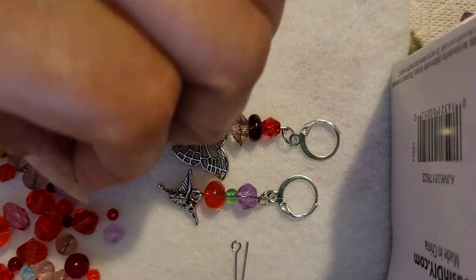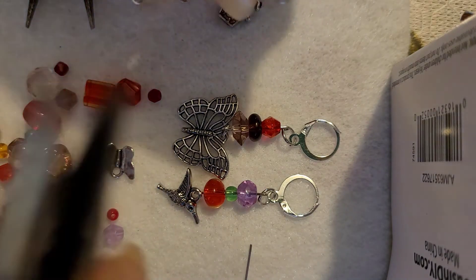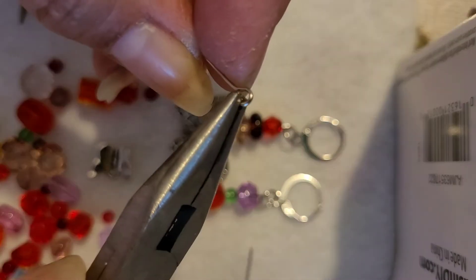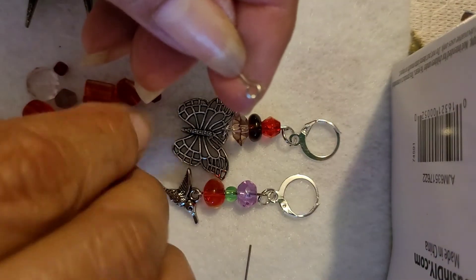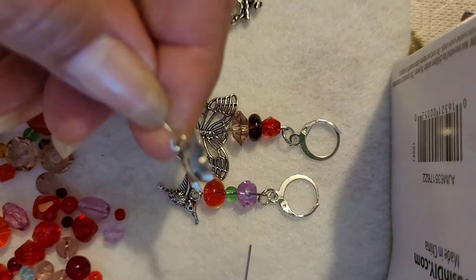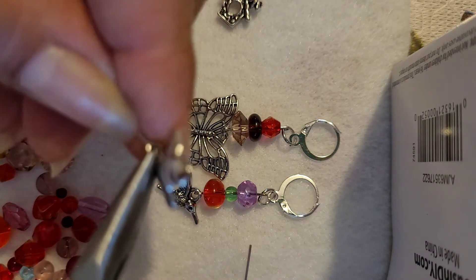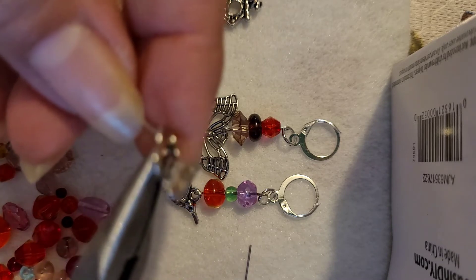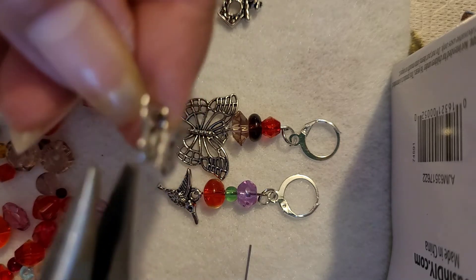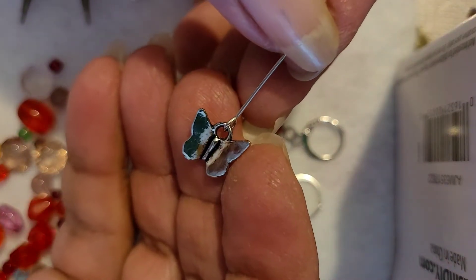Now we can do the tiny butterfly. Open up the eye pin, put in our butterfly, and close it. Sorry if you hear any noise — there's a bird outside making some noise; I believe it's a woodpecker. There we go, it's a butterfly.